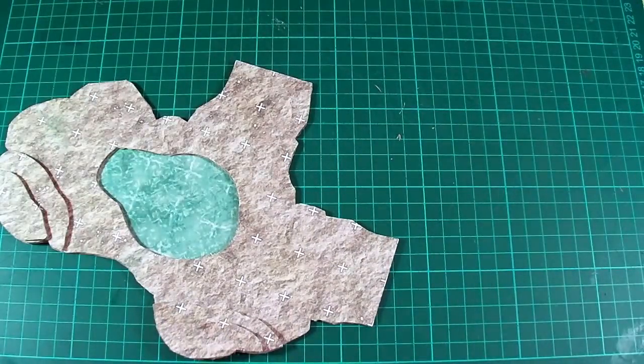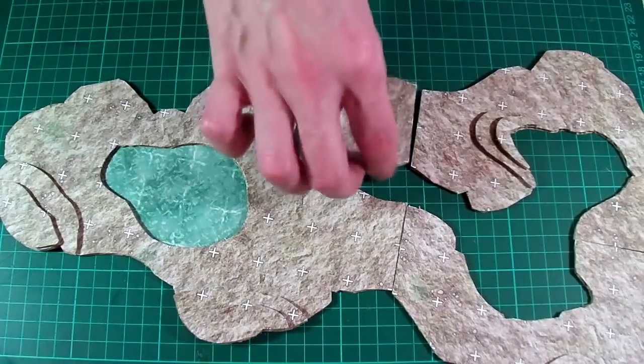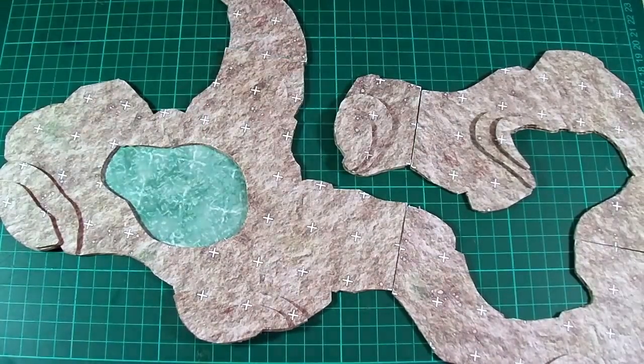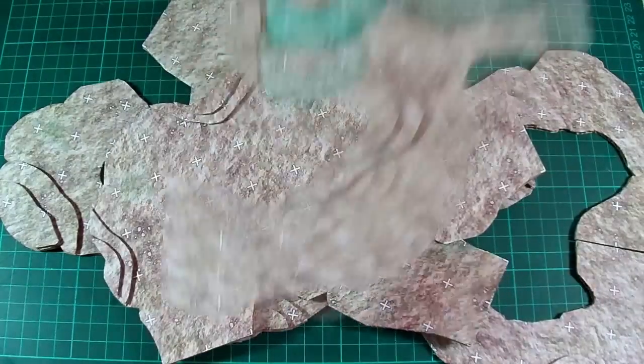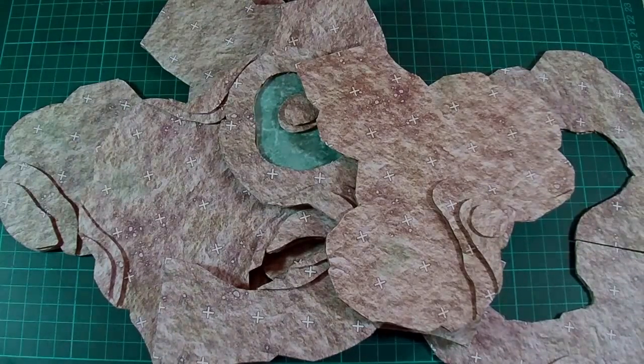All that's left to do now is to repeat the process and make a bunch of different shaped passages and chambers and so on, like the ones you can see on screen right now. With half a dozen or so printouts and maybe an evening's work, you should be able to put together a nice little set.